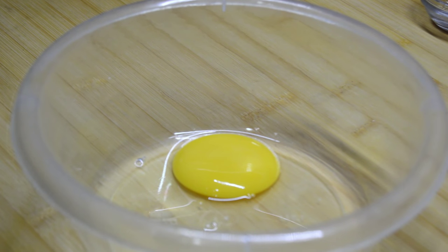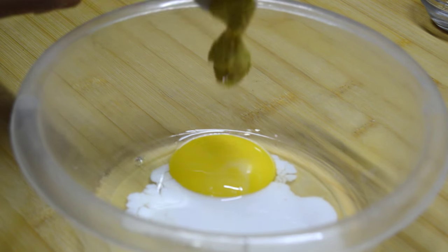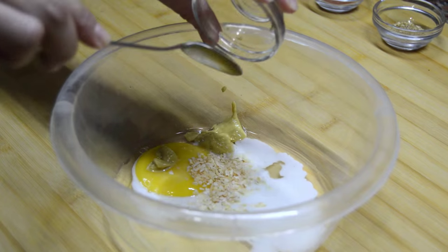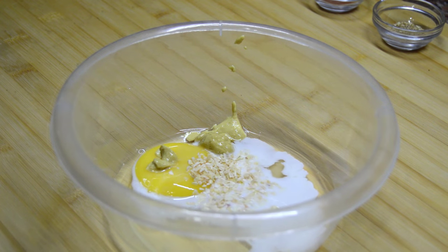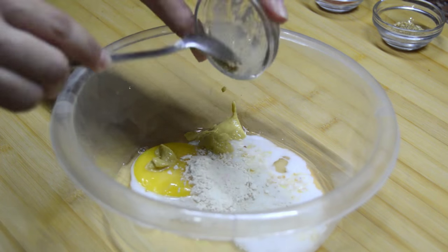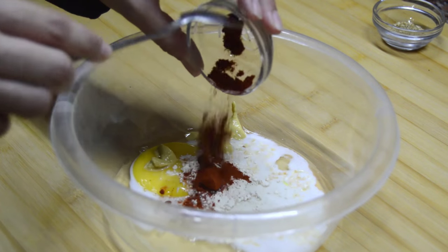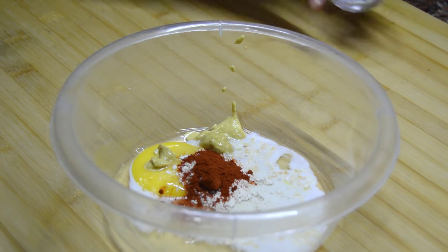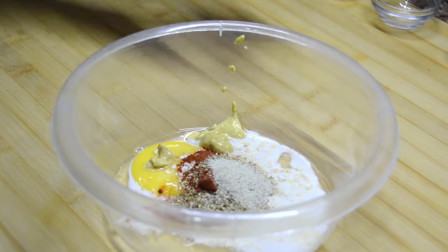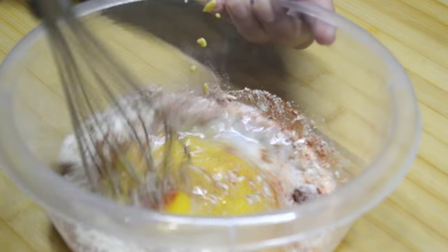Now we have one egg in a bowl and I'm going to add some milk, mustard, dried onion, garlic powder, paprika, dried coriander, white pepper and salt. I'm going to mix this till everything combines very well.